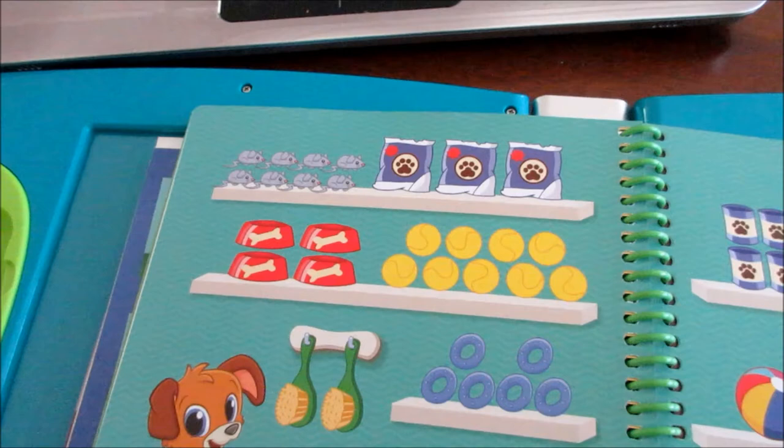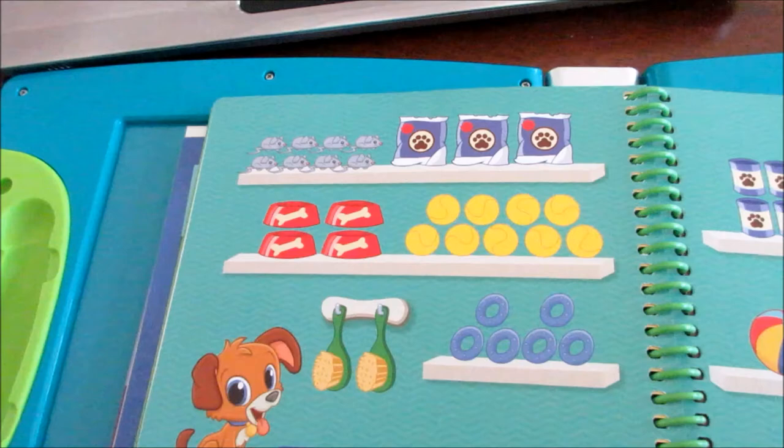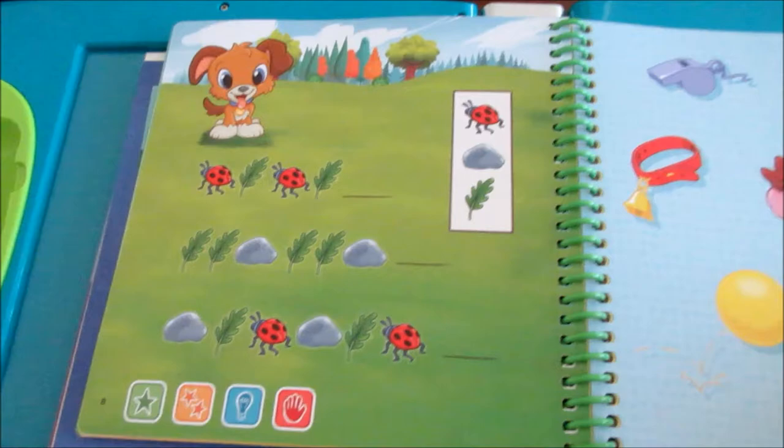This is going to teach them their counting. You've got your patterns, which is very important for them to learn. They have their mazes and things like that.